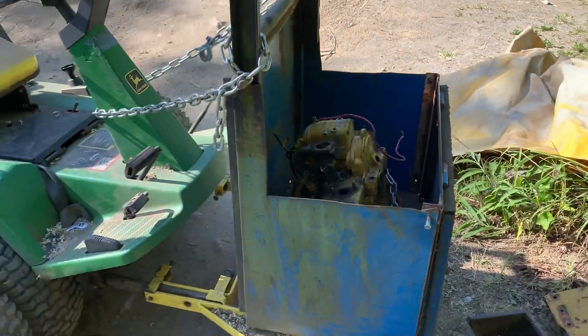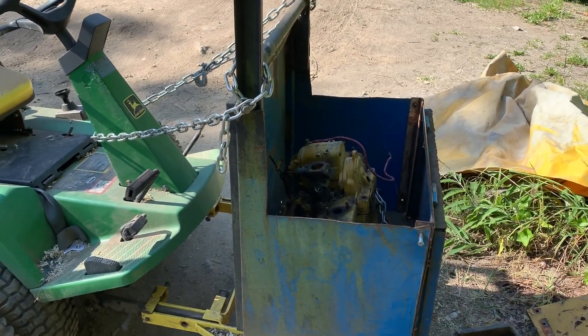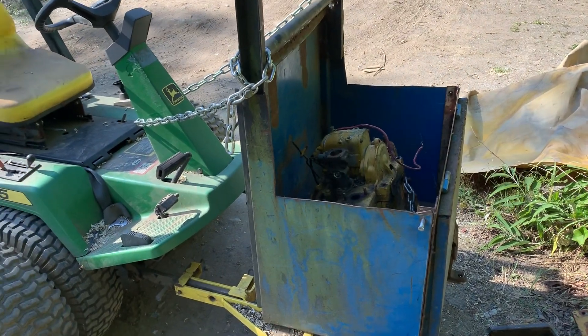I'm going to see what's going on. It definitely needs some rebuilding because when I tipped it over it had some gray old glue-looking gas dripping out of it, so yeah, not good.